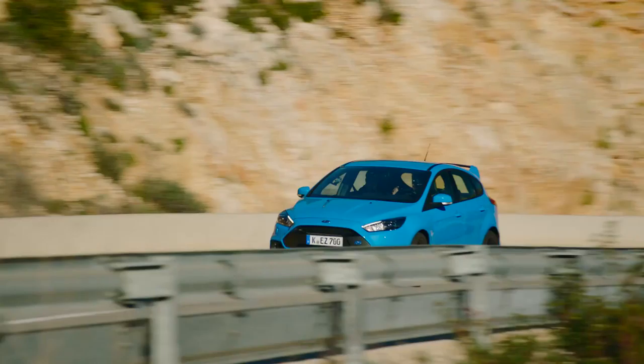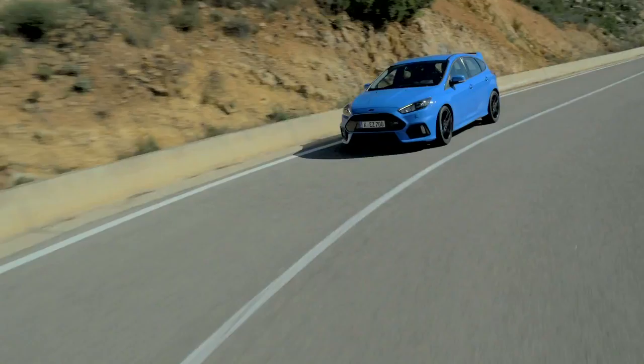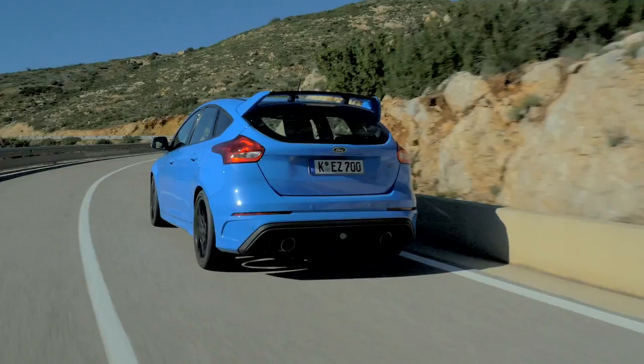Here we are on some proper mountain roads — this is much more like it. Now is a good time to try the sport button. I select that and it's come up on the screen as sport mode. What's the difference now over normal? What happens now is the engine controls are changing and you get a more aggressive throttle response.